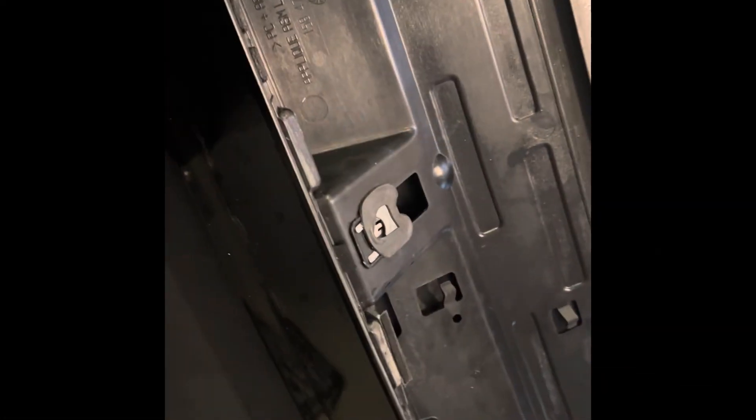All right, got the new one on. It didn't exactly line up perfect. One of the outer holes, I had to take my knife and kind of widen the hole a little bit. But after I did that, it went on in. This time I'm just going to do kind of hand tight, because I do not want to buy another one of these.